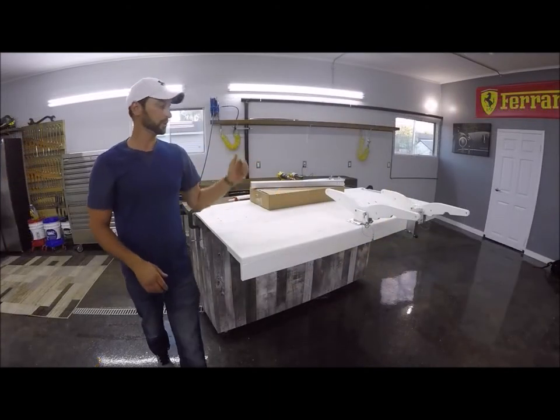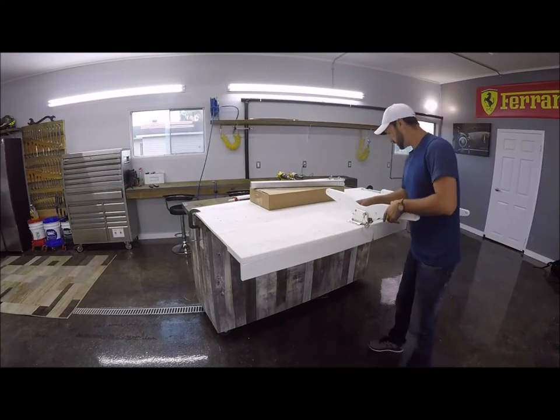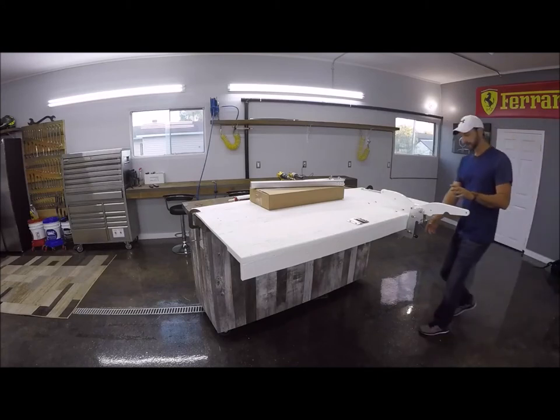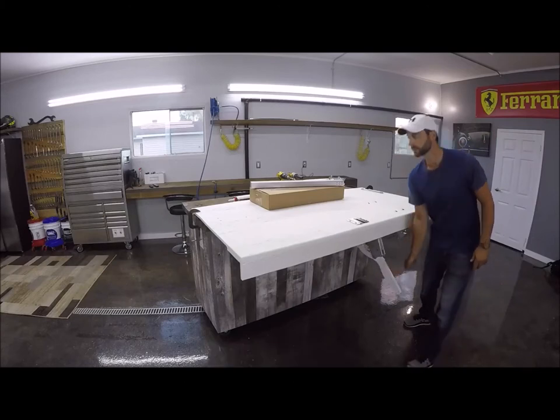As you can see, these are two other style davits that we carry. This is our top mount. We have some room, and this is our drop-down davit, which I'm going to put away here so we have some room to work.